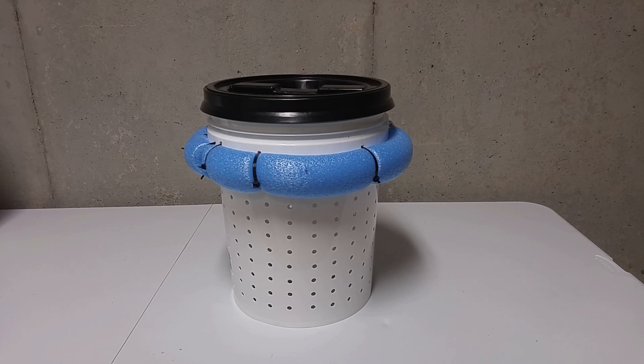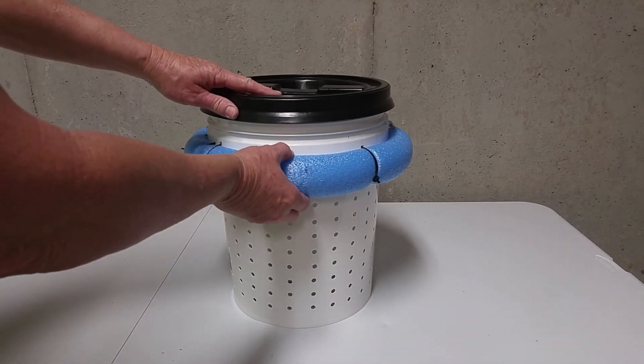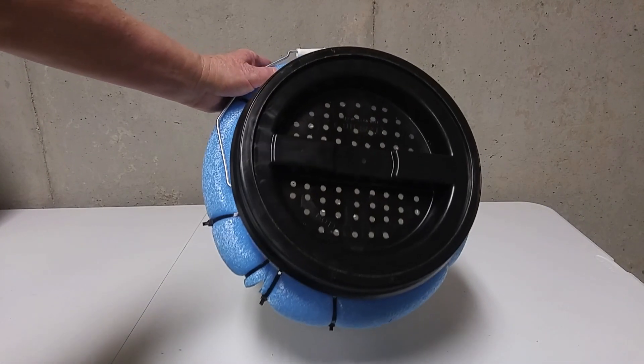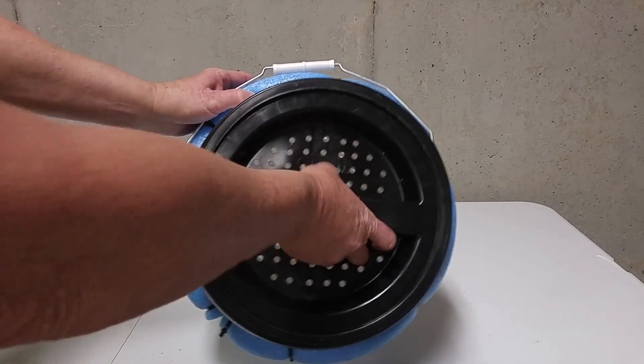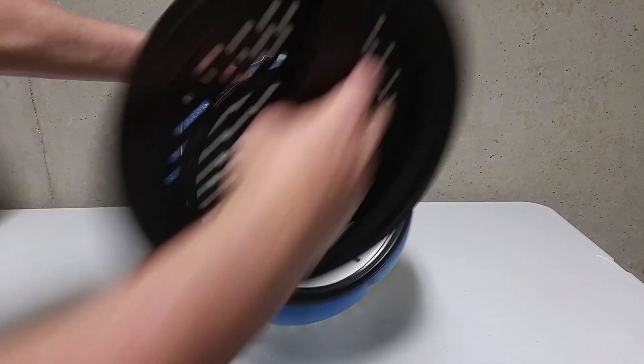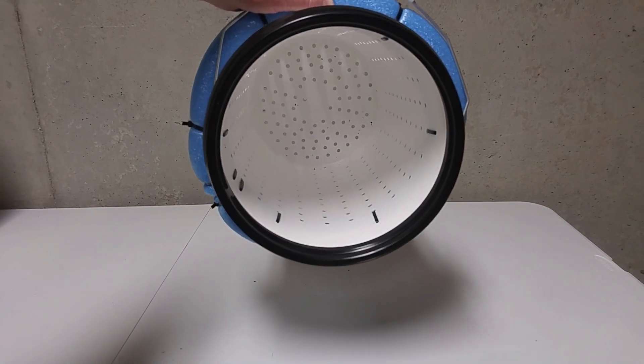So this is the finished project. Although my holes aren't perfect, I thought they came out very well. I've got my pool noodle attached here, you can see the holes in the upper part of the lid, and as you unscrew it you can see the holes through the bottom.